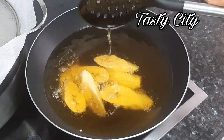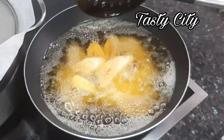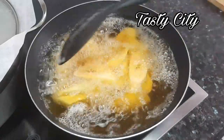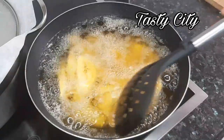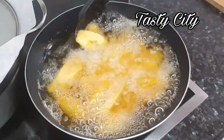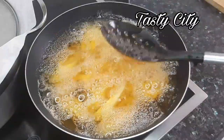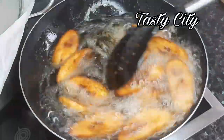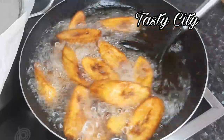Now I'll add the plantains and fry until they are nice and golden brown. The plantains are ready, so I'll take them out and place them on a paper towel to drain the excess oil.